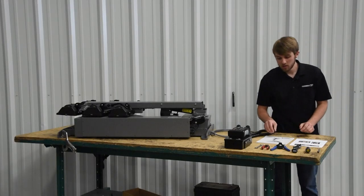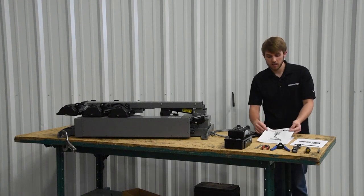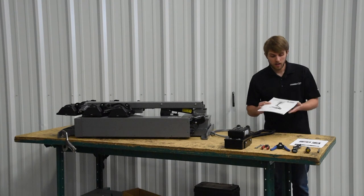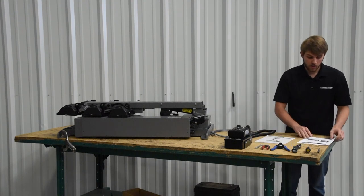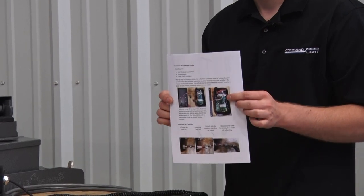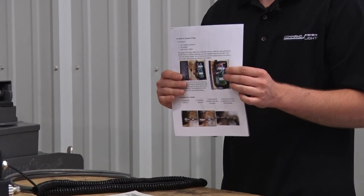You'll find that the instructions and wiring schematics are inside the manual, which can be found in the canister on the side of the light, as well as in a secondary location in your install kit with your cable and controller when you receive it.